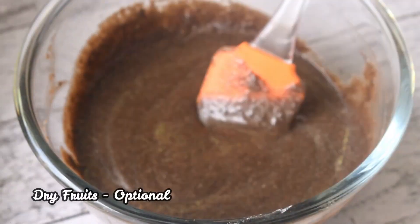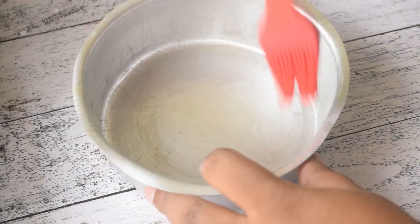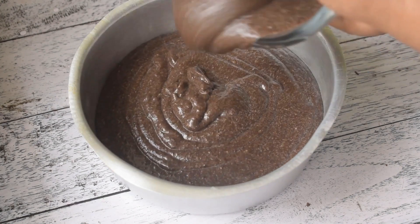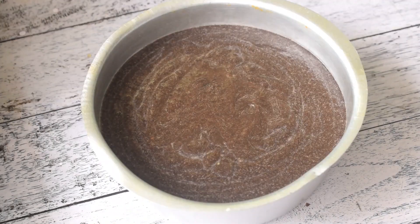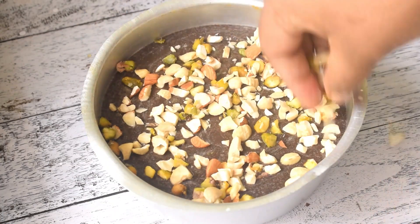We have some dry fruits — you can add these, it's optional. Here I have a 4 to 5 inch tin so that the cake gets height. After baking soda, I have greased the tin and will add dry fruits on top.